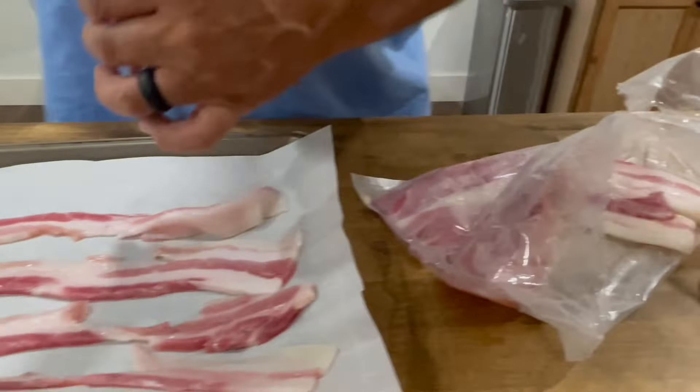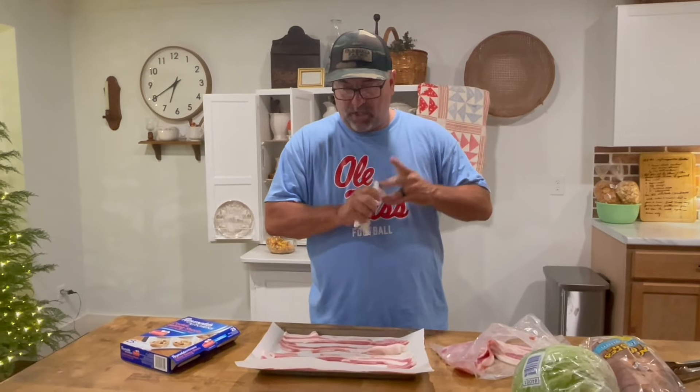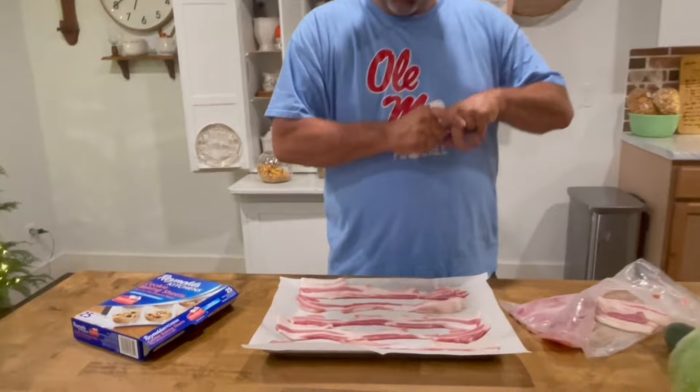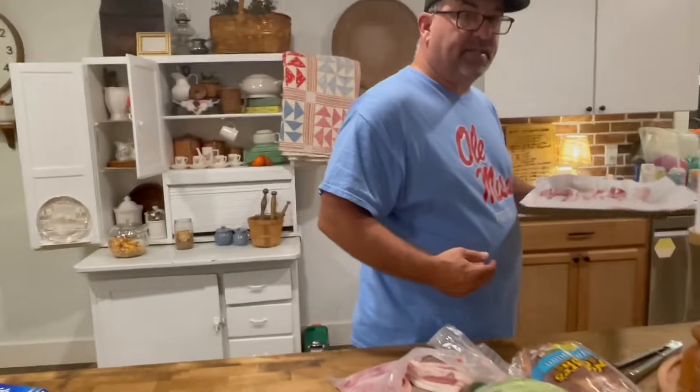This bacon is from a local guy that raised a hog for me. I bought it and got the whole cuttings off of it — I bought half the hog. So this is some of our local swine that we're going to bake right here. It's thick-cut bacon. This is going to be really, really good. I'm going to go ahead and put this in the oven.